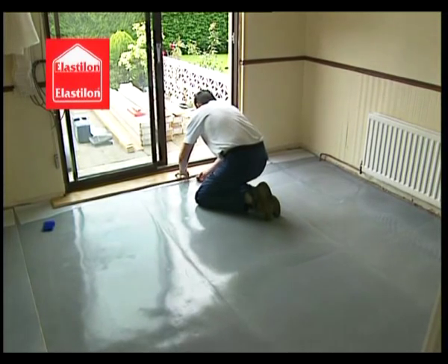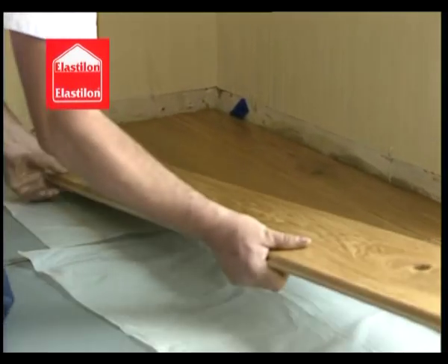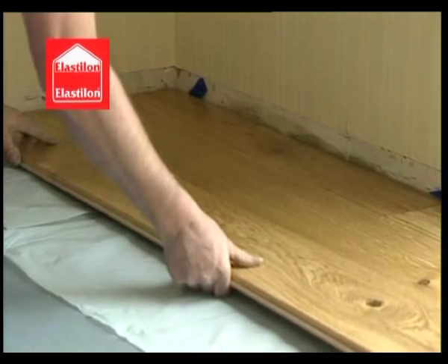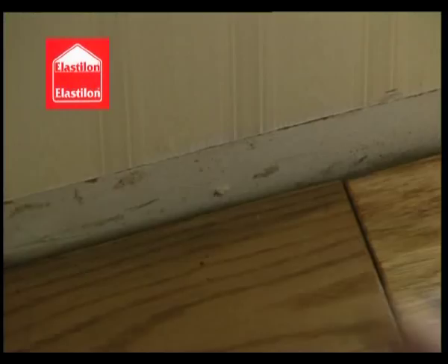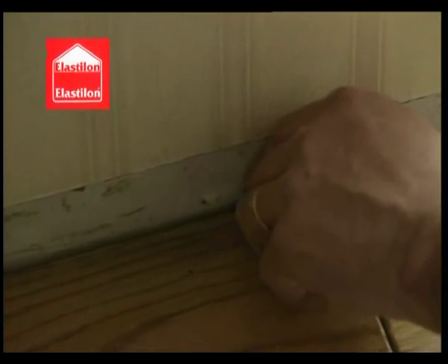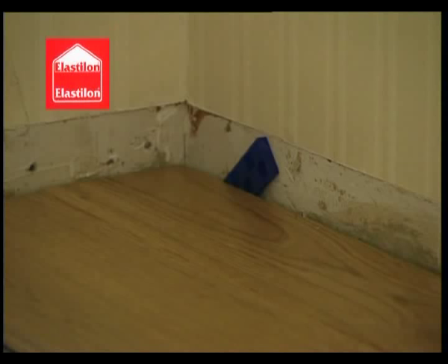Now lay your first rows of boards, always making sure to glue the header joints. Elastalon self-adhesive underlay systems eliminate the need for acclimatization of your new wooden floor prior to installation. Place spacers in order to create an expansion gap of at least 18mm. It is important to then square the first row to the line of the room.